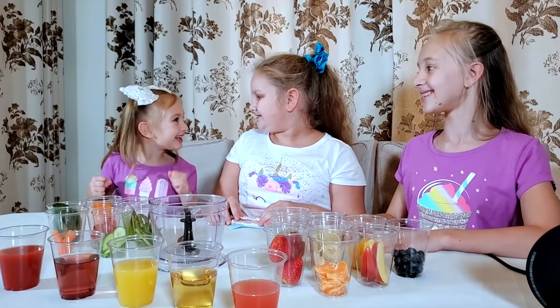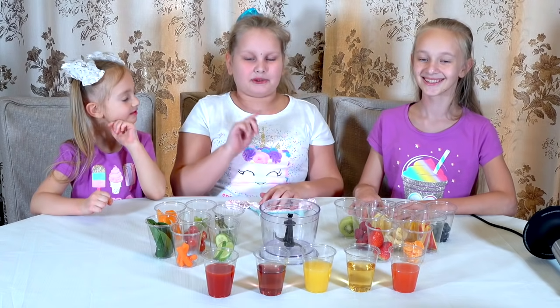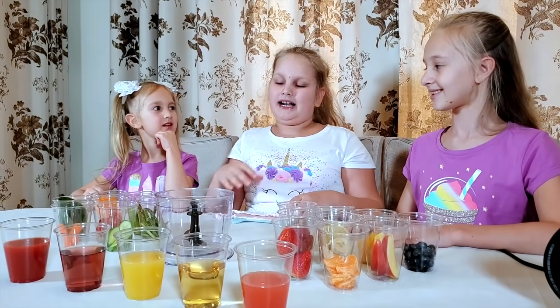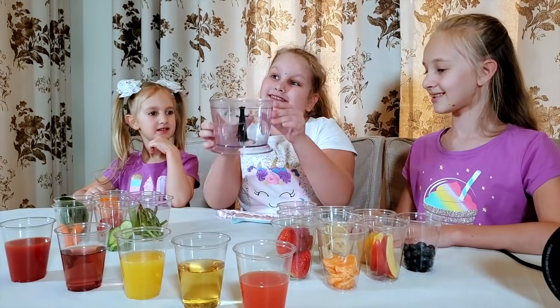I'm so excited! I'm worried. So here we have juices, fruits, and vegetables. I'm going to make my smoothie first. We also have a blender.